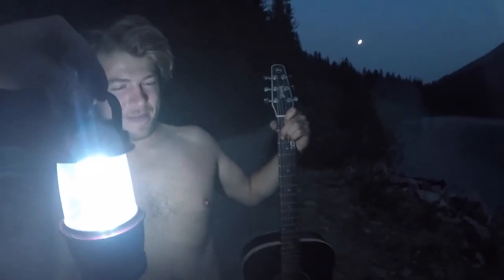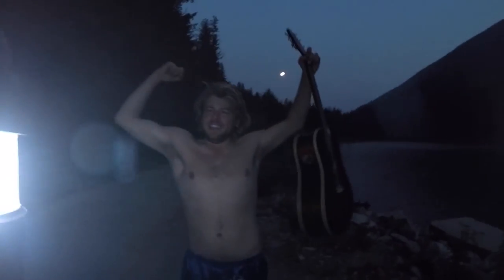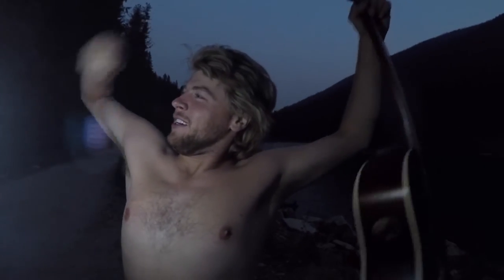Just so you know, I'm using this lantern as lighting tonight. Is it working? Oh yeah, it's beautiful, man. Look at that — can you see me? I can see ya. Can you see my fine form and figure? Dude, you look like a 1950s bodybuilder.